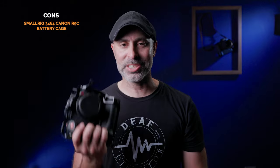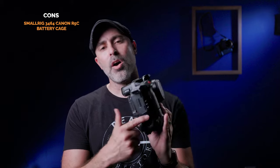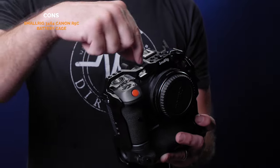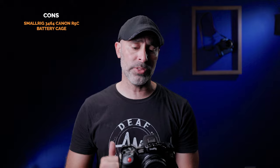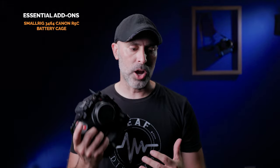Let's talk about any cons to this system. I don't have a lot of cons because this thing is so well-designed, but nothing is perfect. The only thing I wish is that maybe on this right side there's no three-eighths hole — there's just quarter inch. It might have been nice to have that. The main thing I really found myself wishing for is a NATO rail natively built into the cage, just like on the original Canon R5 cage I had. I always slap my NATO rail handles on there and loved having it on the top.